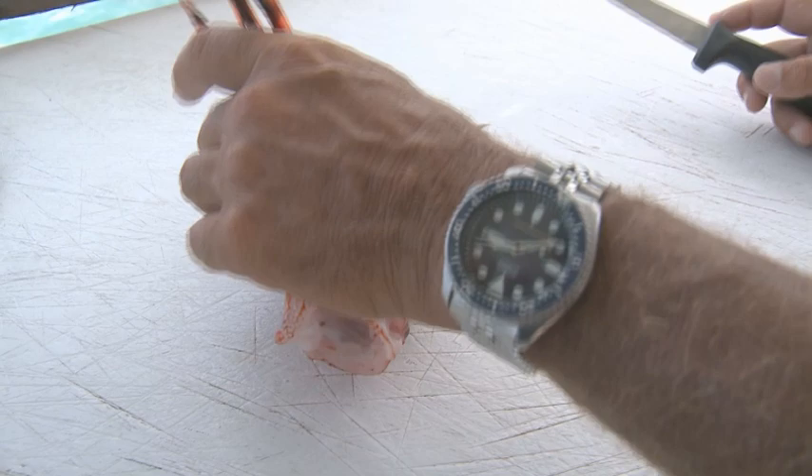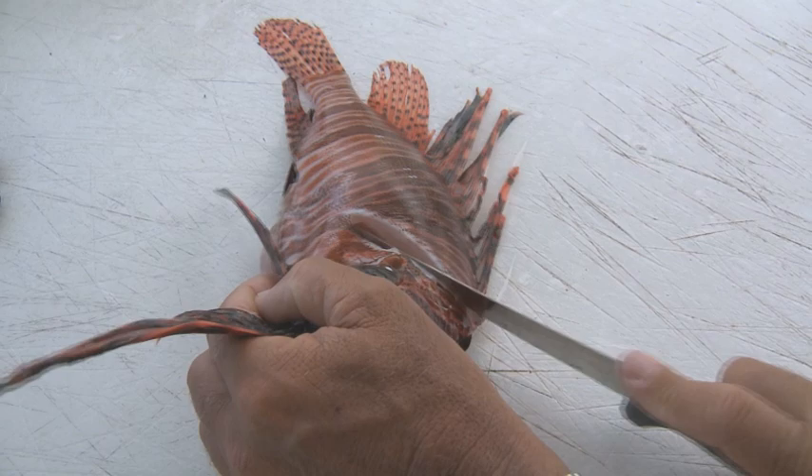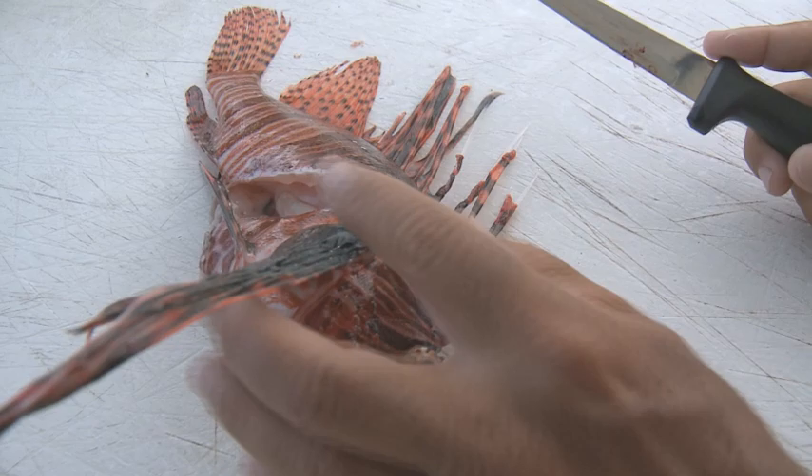The way I like to fillet is to make a cut. A lot of the meat is up around the shoulder and the back, so I'll make a cut up here as far forward as I can get, and then angle it back across the ribs. I'll cut up here and then just cut down through the skin, and then make a cut right along the back, right along the backbone.